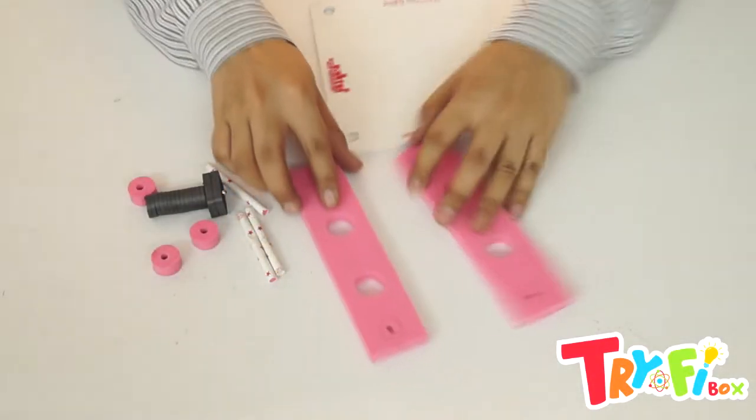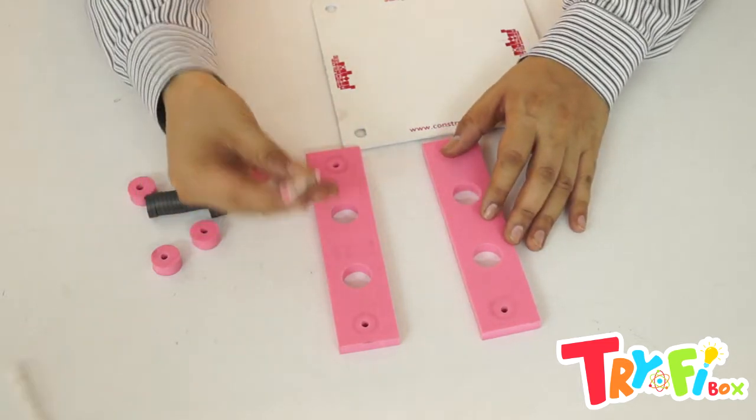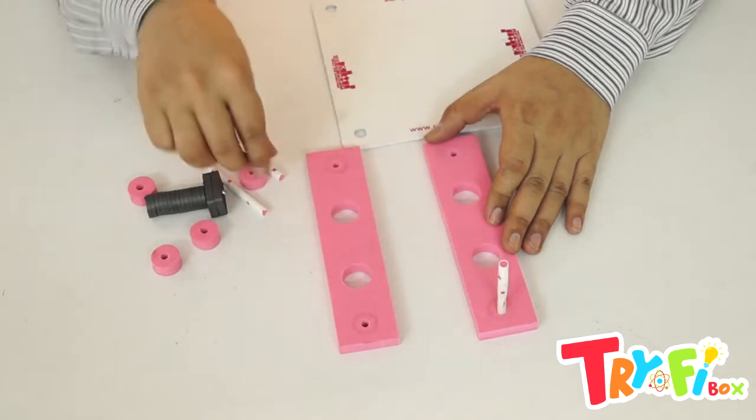Let's make the magnetic game. First of all, we have these base foam pieces. We will be inserting these straws into the holes provided.